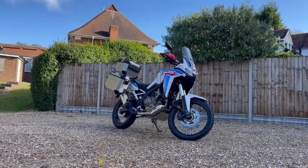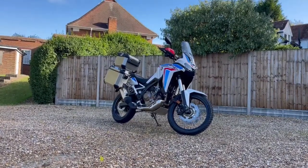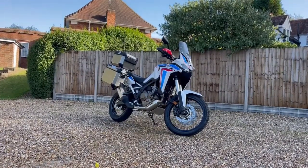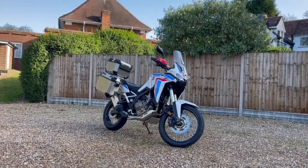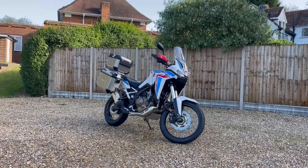The Africa Twin has been and always will be an iconic bike, a legend in the biking world. Since the 80s it became the template for what off-roading adventure bikes should be, and here we are today with it relaunched and reinvented to be as credible off the road as it is on the road.